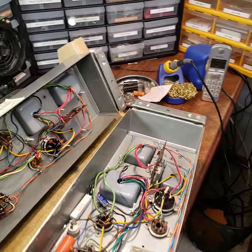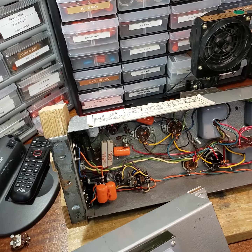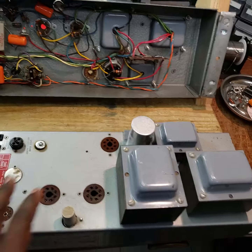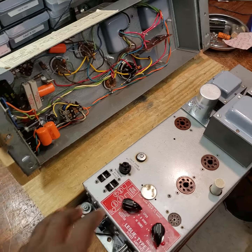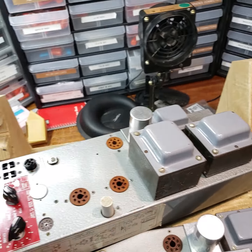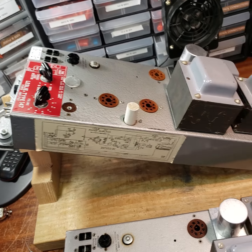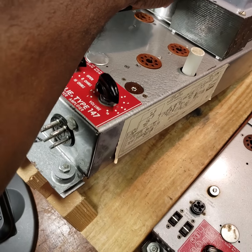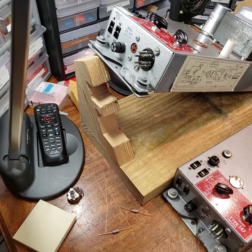Let me turn these amps over so you can see what they look like on the top side. They are indeed very clean amplifiers. Here's the other one — isn't that beautiful? I changed out filter cans on both of these. So the filter can capacitors have been changed out.